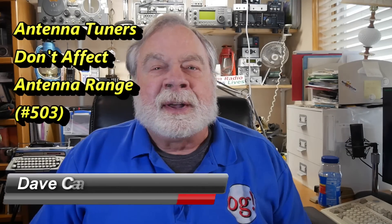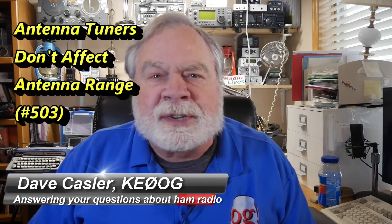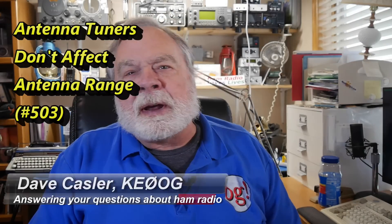Hello, Uggies Worldwide. I'm Dave Kassler, amateur radio callsign KE0OG, here with another episode of Ask Dave. This is a rather special episode of Ask Dave because it goes along with the October QST from the ARRL. We're going to take the second question in the Ask Dave column, the one that says antenna tuners don't affect antenna range.